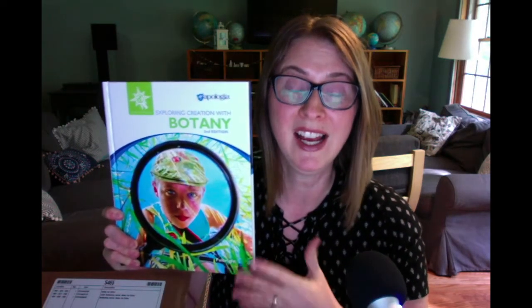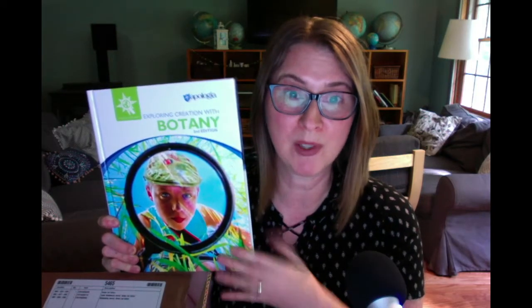The thing that makes Apologia really great for homeschool is you don't just have a textbook — and by the way, it's not dry and boring. It's very interesting, written in a conversational style. It's not boring and dry like your normal science textbook would be.